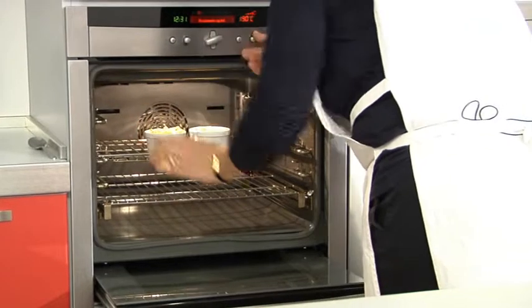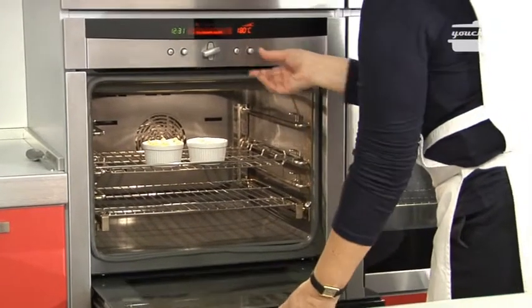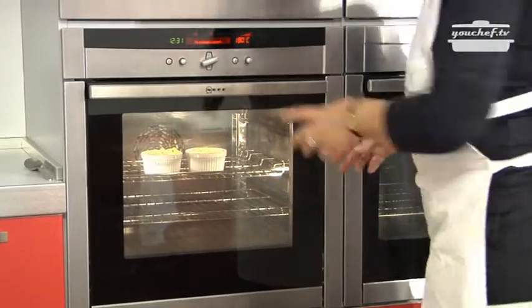Put them in the oven at 180 Celsius degrees for 15 minutes until they are golden.